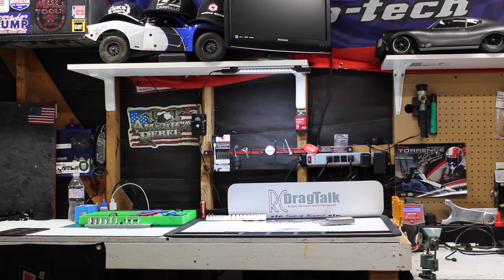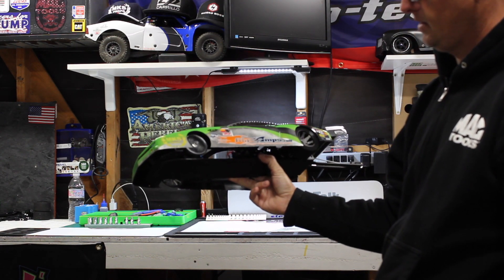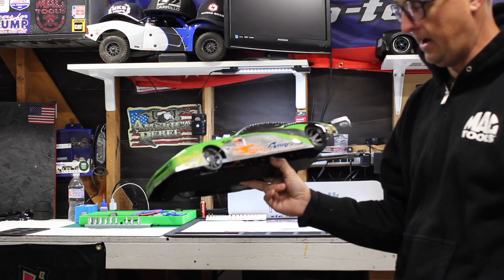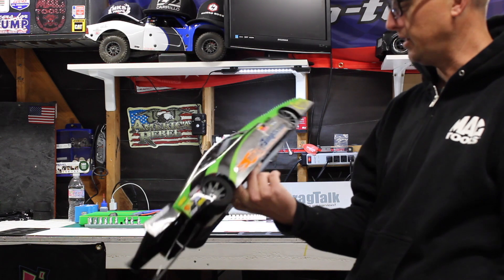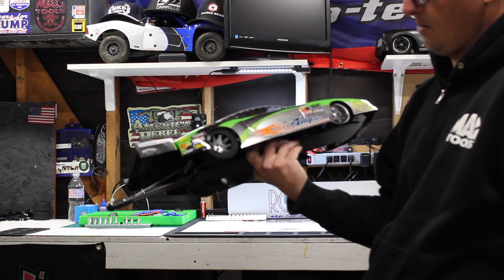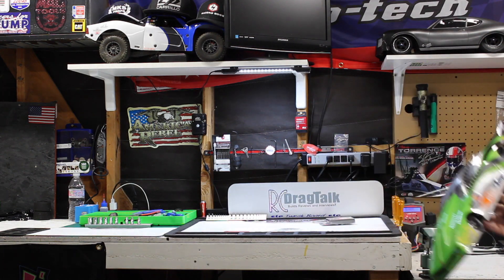I picked up some sweet front wheels from my man Grace with RC Speed Shop — about 40 bucks. They're all aluminum front wheels for your drag car. I didn't really like the unfinished look of them, so I spent about four or five hours with my Dremel and some Mother's Polish and made these things a little bling bling. I also painted up the rear Mike Smith rims to match as best I could. It's a wheelie bar spec car — great car.